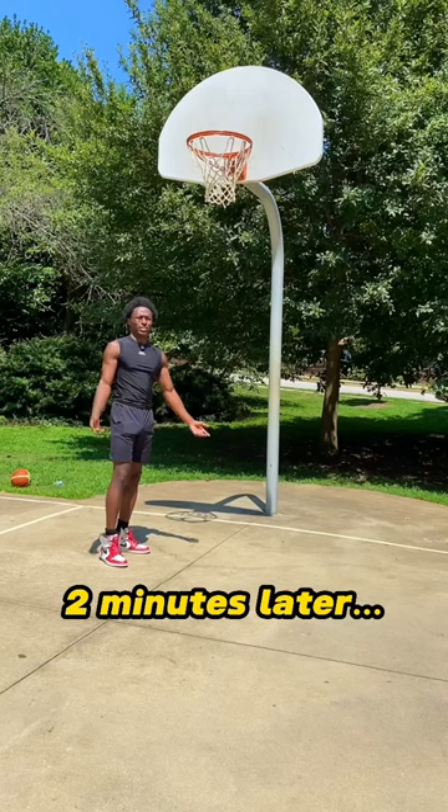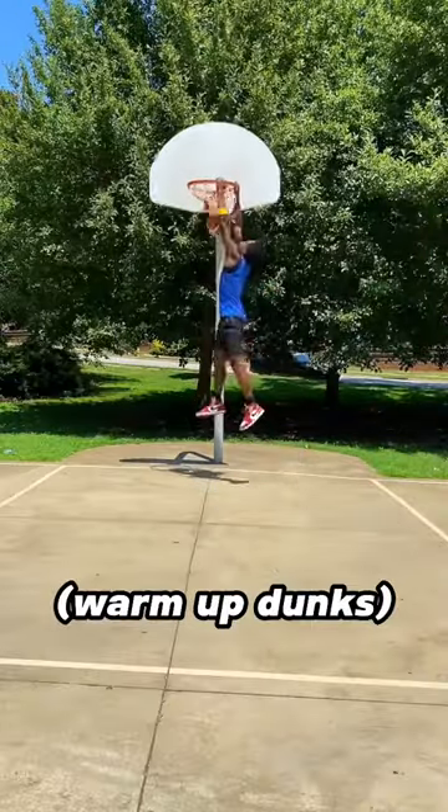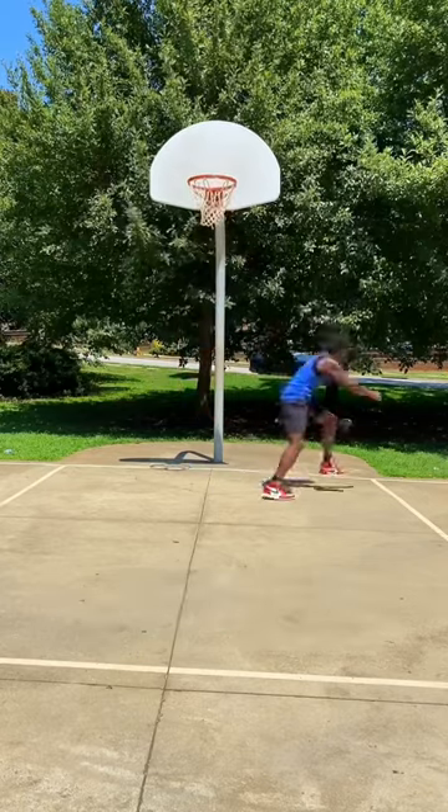How the hell he throw it in the basket? Like, shit, high as far. So after I did a few warm-up dunks, it was finally time to get to the actual challenge.